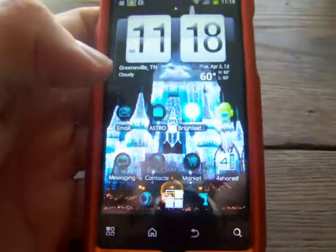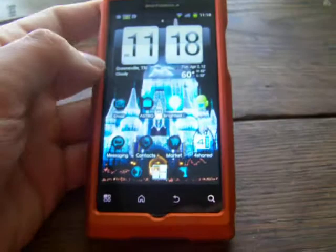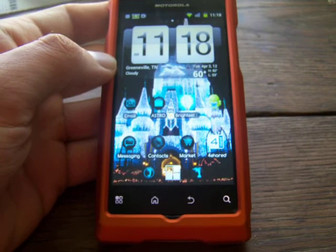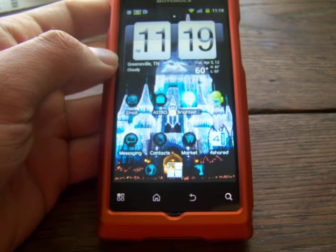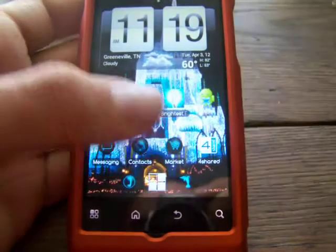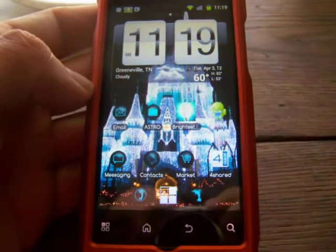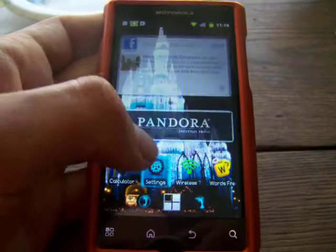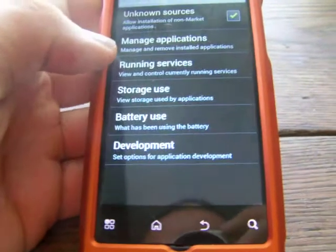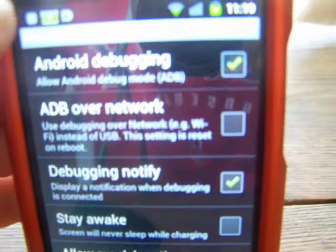Go ahead and open up your phone and unlock it. There are two things you're going to need before you can start this rooting process. First, you're going to need to download Ginger Break version 1.20 — I will post a download link in the description. Second, go to your Google Play Store and download a file manager. I recommend Astro File Manager as it's the best one. Then, go into your phone's settings and go to Applications, then Development, and click on USB Debugging or Android Debugging — whichever it says.